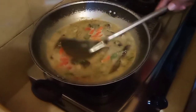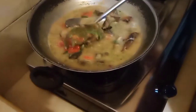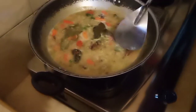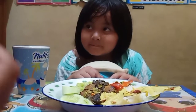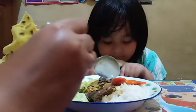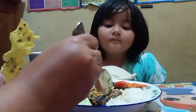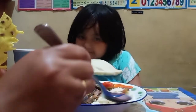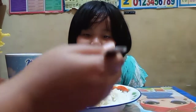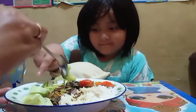Nah ini sudah mantap ya teman-teman. Kalau belum jelas bahan-bahan ini apa, nanti bisa dibaca di deskripsinya. Ini pastinya enak banget. Selesai, tinggal kita sajikan dan kita bisa makan pakai nasi yang hangat. Nah ini teman-teman sudah matang, siap untuk makan. Bismillahirrahmanirrahim.